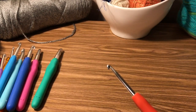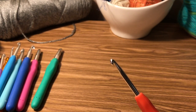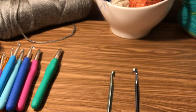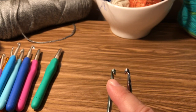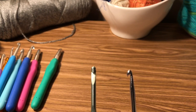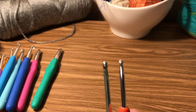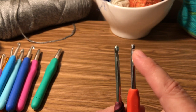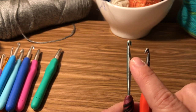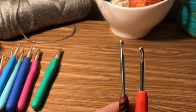These two hooks are the same size, but if you look at the sides you'll see a big difference. This one has more of a shelf — it's very flat. This one is more rounded. I like the rounded one best because the hook piece doesn't catch on the yarn as badly. With the flat one it'll catch and you'll get a big loop, and it just isn't pretty.